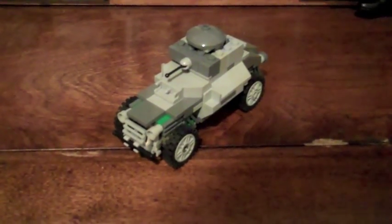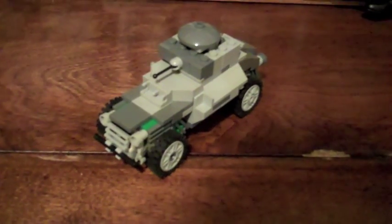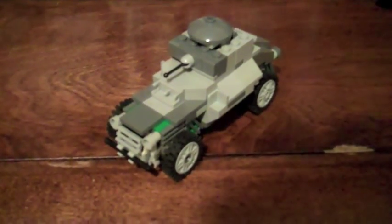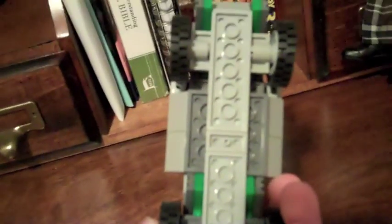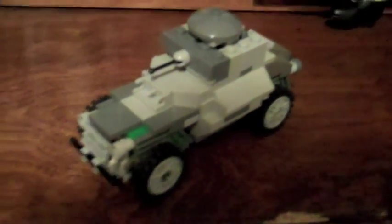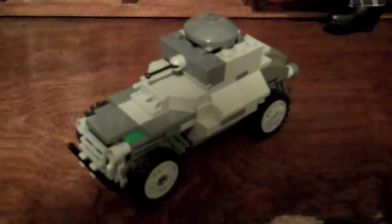Hi everyone, this is MrArmyGuy4 and today I'm going to show you my custom Lego German armored car. It's pretty simple. Look at the bottom — it's four studs wide and it has most of the regular Lego parts. I got the instructions; this is based off a model I found on Flickr, Noble 265's set I believe.